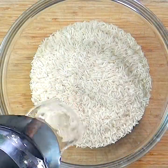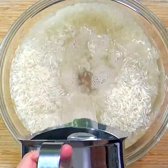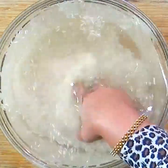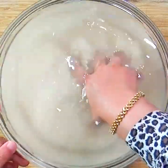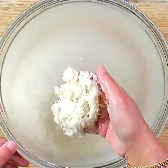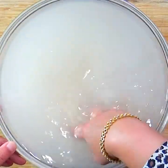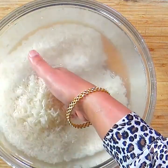Rinse the rice four to five times until the water is clear and not starchy. This step is important for removing the fine starch powder on the rice grains — it prevents the cooked rice from sticking together and keeps it nice and fluffy. Be very gentle with handling the rice while rinsing. You can see the difference when the water is clear.